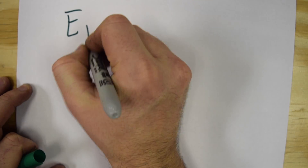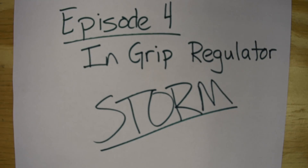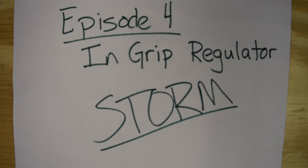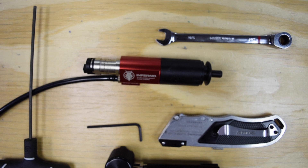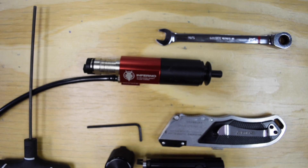What the tech? Hey guys, today we're going to take a look at the brand new Storm in-grip regulator from Wolverine Airsoft. We're going to go over how to do the installation, how to adjust it, and the airline you need to use with the Storm in-grip.